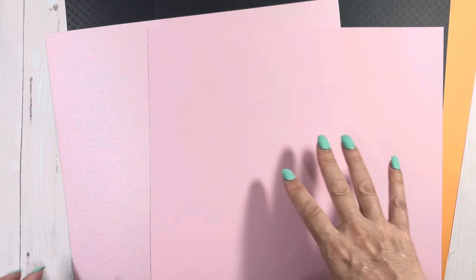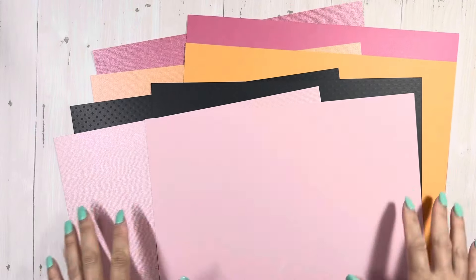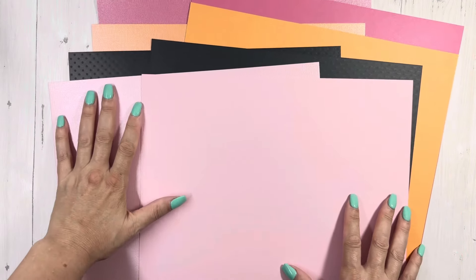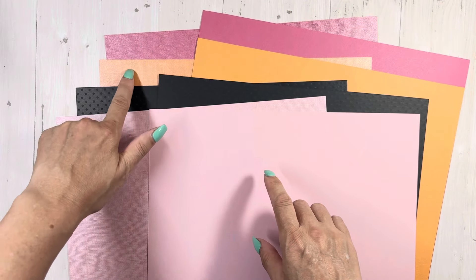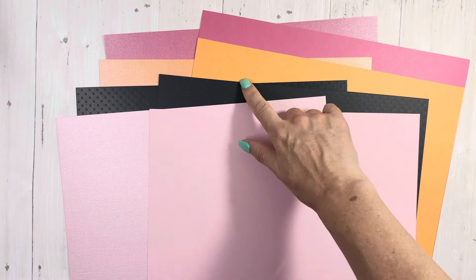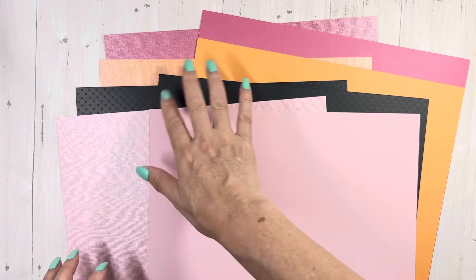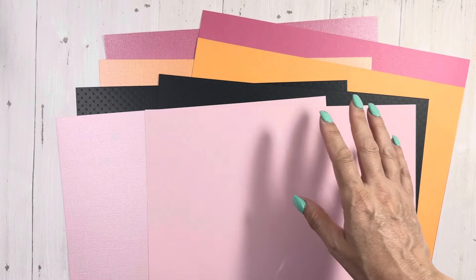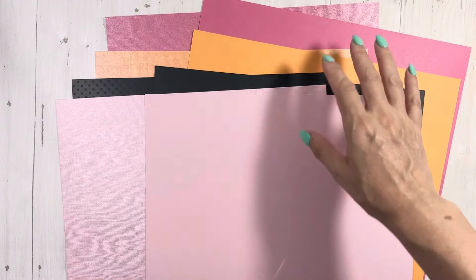I don't know if it comes across on camera — you guys couldn't even see any of that. Did you guys see anything I was showing? Let me zoom out just a little bit. Okay, that's a little better. Just so you could see, this is the glimmer, and then the flat, just the dull side, and then you have the mini dot — a little tone-on-tone dot.